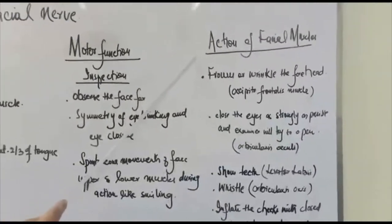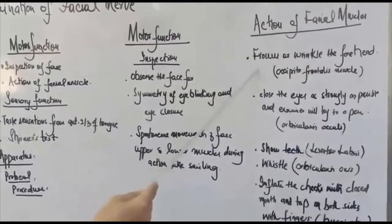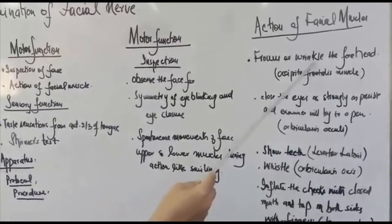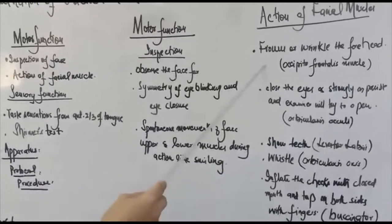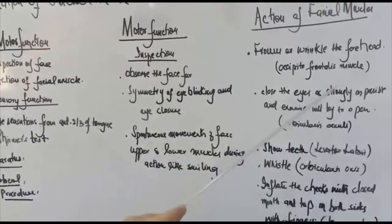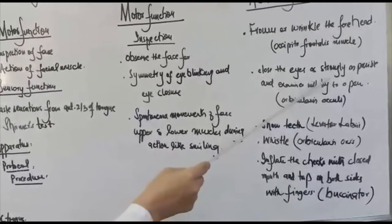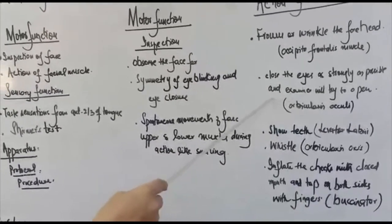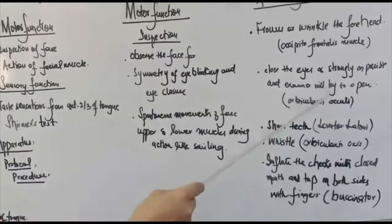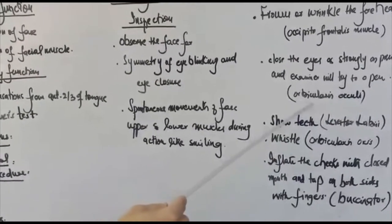Then we will check the functions of the facial muscles. We will ask the subject to frown or wrinkle the forehead, which checks the occipitofrontalis muscle. Then we will ask the subject to close the eyes as strongly as possible and we will try to open them, checking the integrity of the orbicularis oculi muscle.